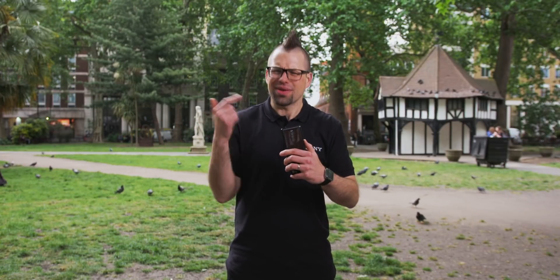Hi guys, welcome to Xperia Tips. I'm Dom and today we're going to be talking about how damn good the camera is on the Xperia 1.